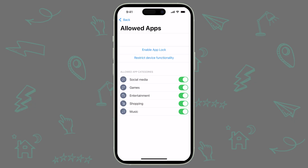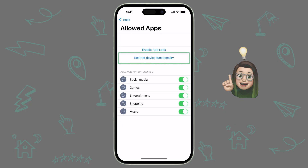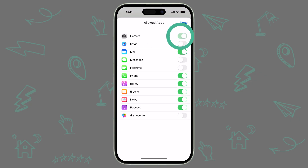In addition to restricting apps, you can also use Jamf Parent to restrict certain device functionality. Keep in mind, you do not have to do this in addition to configuring Allowed Apps. If you set up Allowed Apps or enable AppLock, these features will already be restricted. However, you can choose to restrict device functionality instead if you're looking to only disable certain features. By tapping Restrict Device Functionality, you can choose to disable features like the camera, Safari, Messages, FaceTime, and Game Center. Tap Done to confirm your choices. To change your choices, just tap Restrict Device Functionality again to reopen the menu.